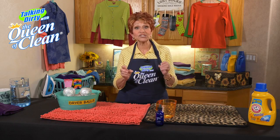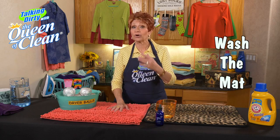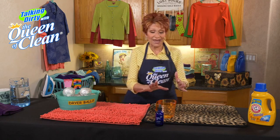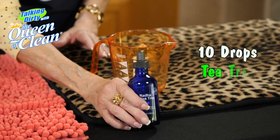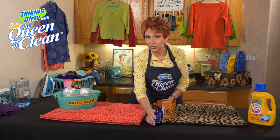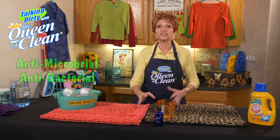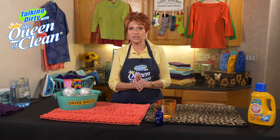We're going to use tea tree oil. You'll take your bath mat, put it in the washing machine as you would normally wash it, whatever your care label says. To that, you'll add about a pint — so two cups of warm water — and about 10 drops of tea tree oil. Tea tree oil is antibacterial, antimicrobial. Once it is in the clothes and in your bath mats, it will keep them from molding and mildewing.